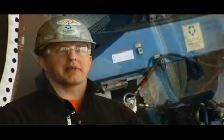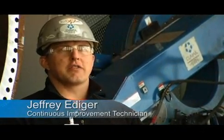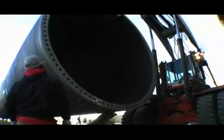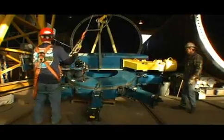We use the CM6000 for machining our wind tower flanges. That's the only application we use it for, but we have three or four or five different clients that we can use it for without having to change the machine significantly. It machines the flanges to within tolerance, and if we can't build them within tolerance, we can't sell towers.